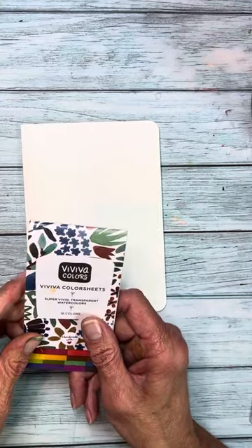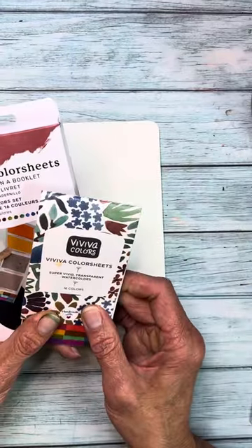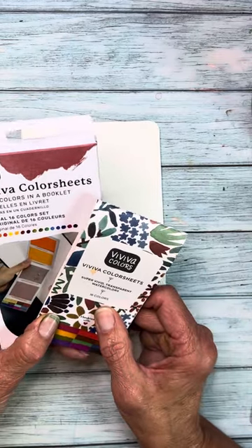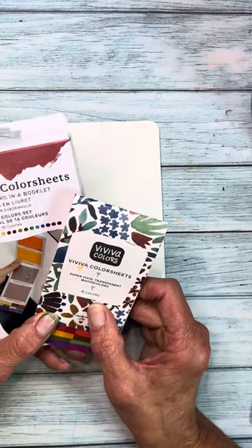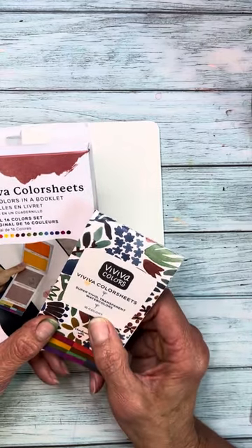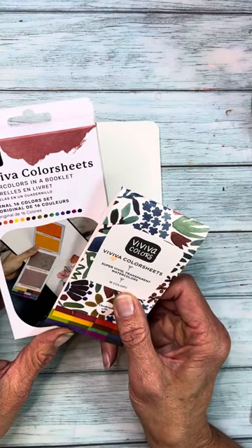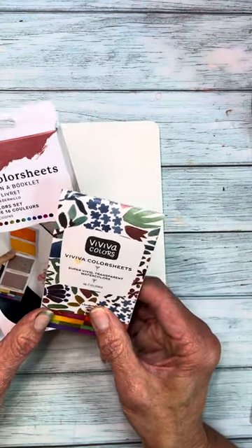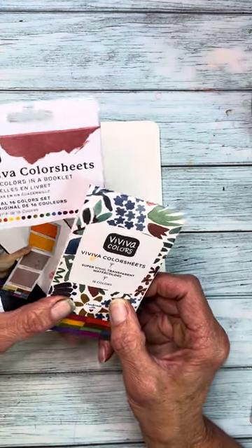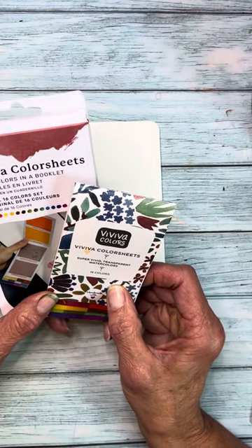Hello, it is Anne. Thanks for tuning in to Art on the Creek. I've been busy in my home studio in Parker, Colorado. I have formed a partnership with Viviva Color Sheets, and I want to play with them with you just shortly here today so I can show you in real time how quick and easy these are to use. I do have some videos coming up in July, but this particular video today is just a real short bonus video. You'll be able to see how fun these are to use, how portable they are, how vibrant the colors are, and I've got a coupon for you. I'll put all the information in the video description here.